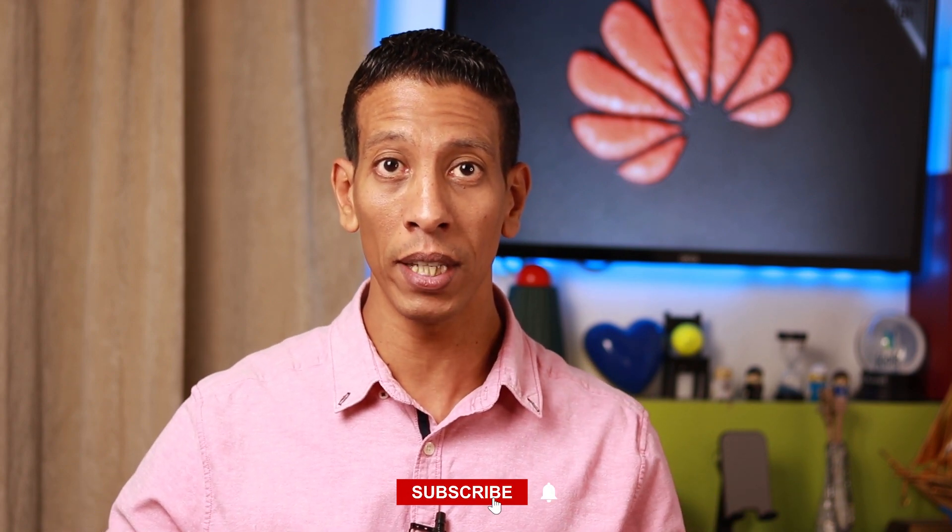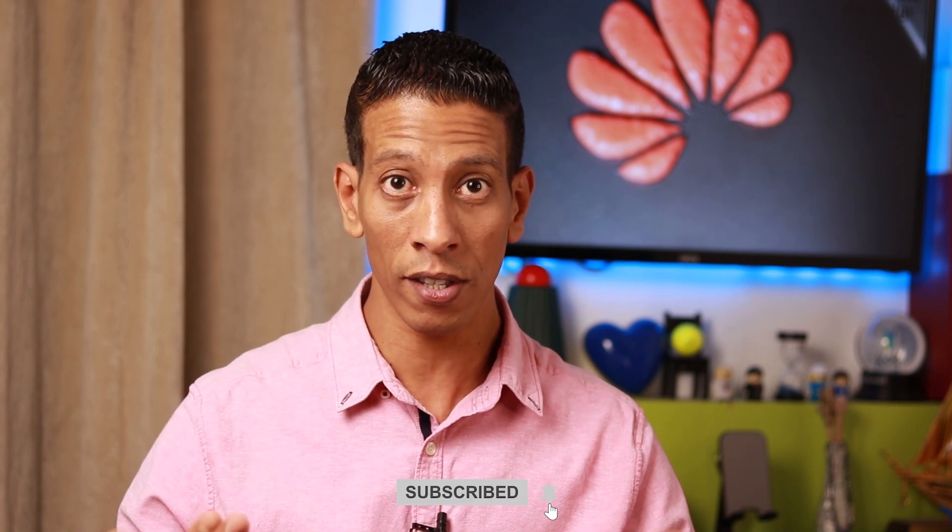It's very important to share your experience with me and with others in the comments below about GBox and this method to install Google services on Huawei phones. Don't forget to click the like button — it really helps the video reach more people so everyone can get this new method to install Google Play on their Huawei phones. Thank you very much for watching and staying until now. Hope this video helps others — see you in the next video, goodbye.